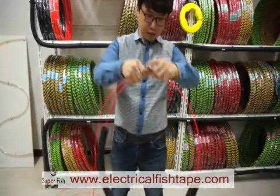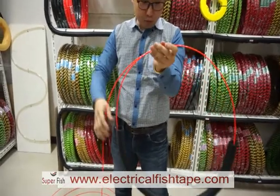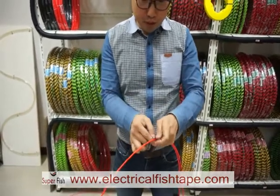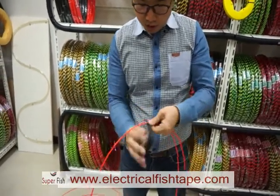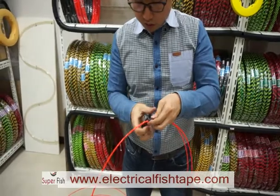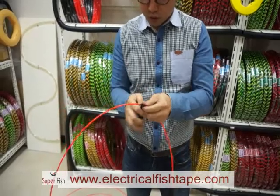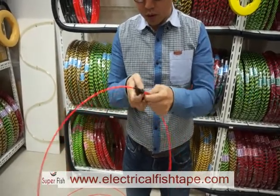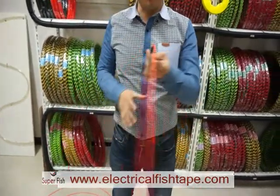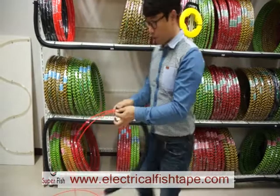When you coil it, make it round and hold the head and cable like this, and tie them. That's it. After that, you can just push in this push tip like this.